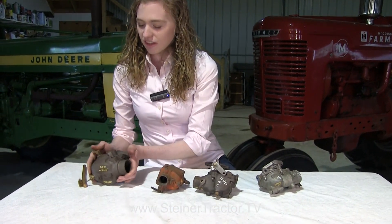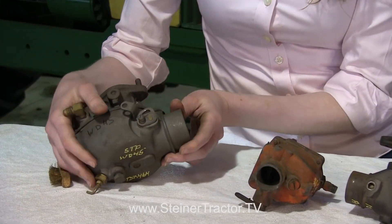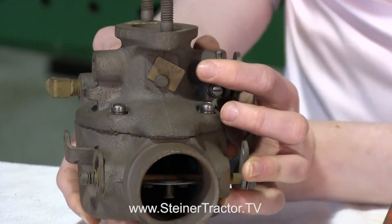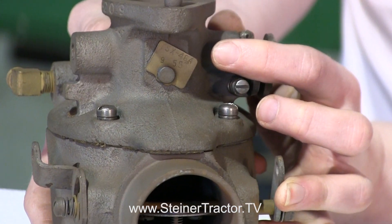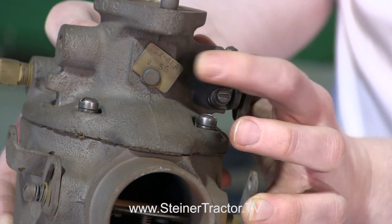On an Allis Chalmers tractor you might see a carburetor like this one, off of a WD45. There's a brass tag right here that gives the exact model. This is a Marvel Schebler carburetor — it starts with TSX and then says 464 for this specific model. Look for that identifying tag.